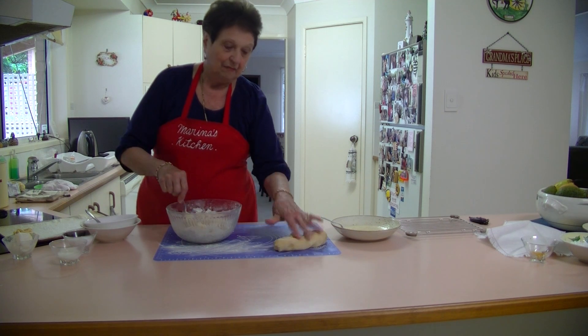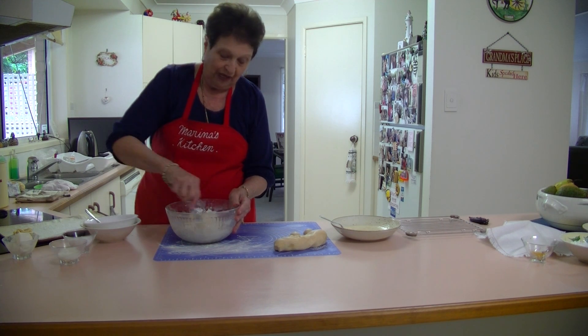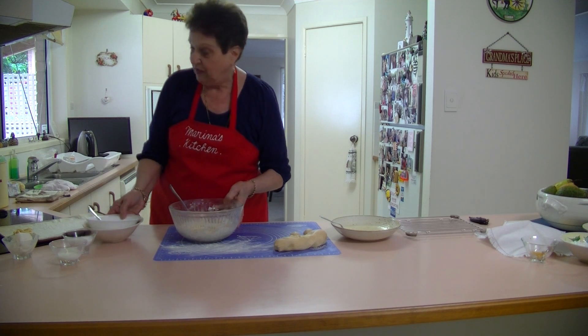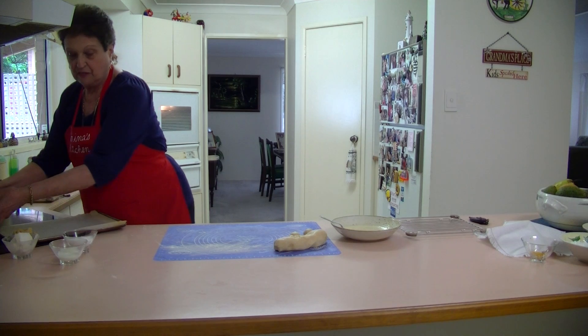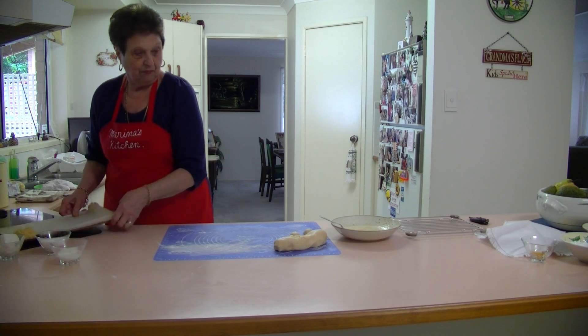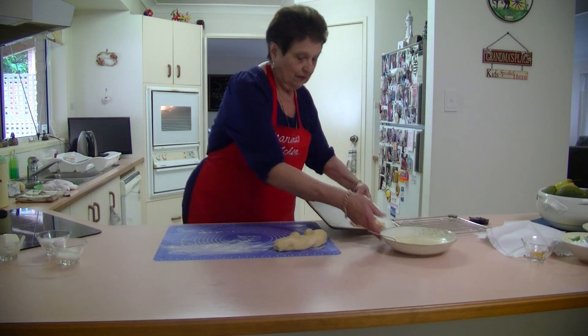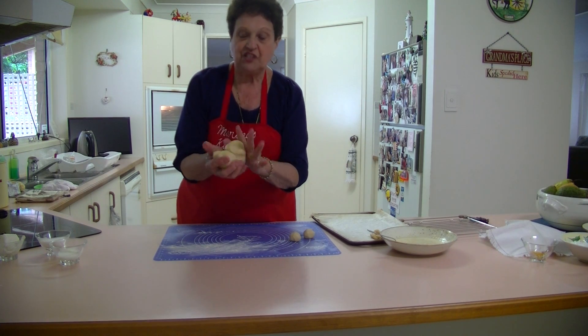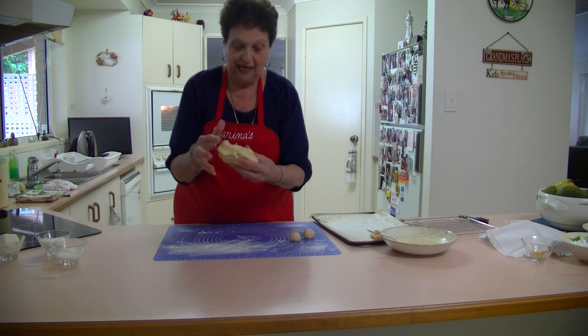I've gone ahead and prepared a dough beforehand because I want to show you how to make the biscuits. This dough is a nice soft dough — it's not sticky. If you want to add a little bit of flour to it, you can.